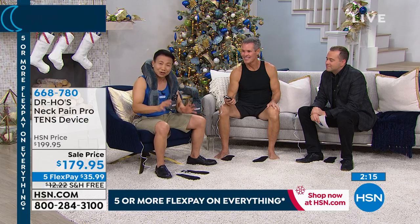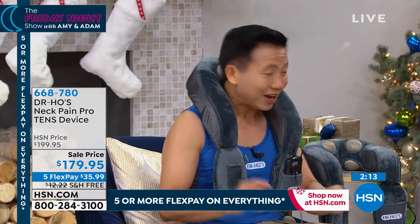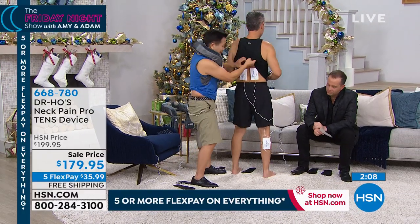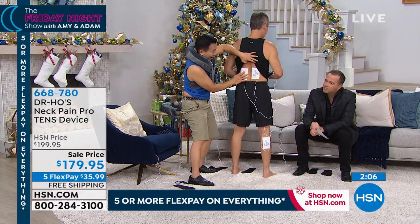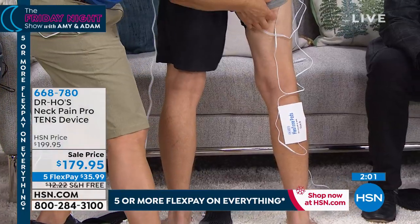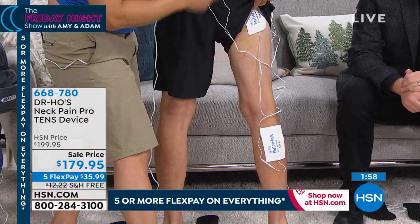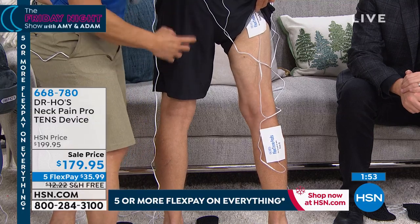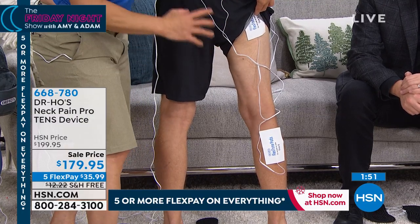Ladies, get this for your men. A lot of men get pain from working hard, from sports injuries, and just from aging. It can affect their work, ability to play, and ability to sleep. When you get this as a gift for someone, it can change their life forever. For those of you who suffer low back pain, this system includes the big pads. You can use it on the back of your hip and the back of your leg — it's a two-port system. You can plug in four pads at the same time for neck, shoulder, back, hip, and leg pain.